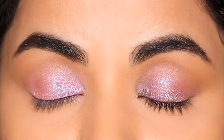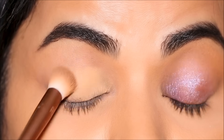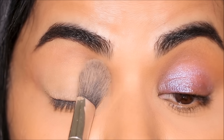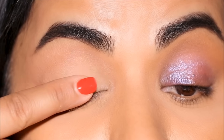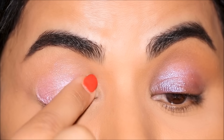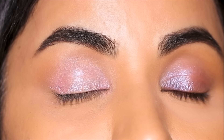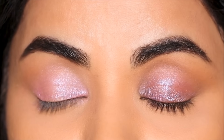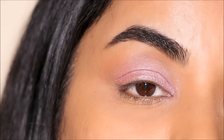Let's take this a notch further by applying the concealer and then setting it with a translucent powder. I'm using the same Milani concealer in the shade 145, and for powder I'm using the bareMinerals Mineral Veil translucent setting powder. I'm going to very lightly set my lid, then warm up the crease with the brown eyeshadow before using the purple on my lid. The advantage of setting with powder is it's not going to settle in fine lines and creases, giving you an even, smooth base — especially if you have many fine lines on your lid.